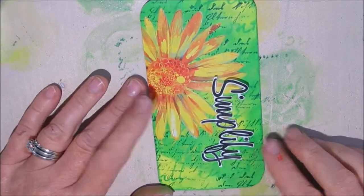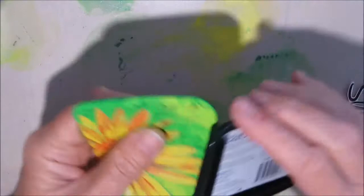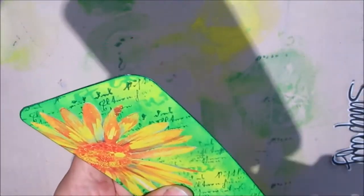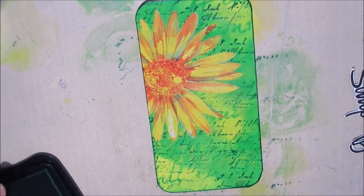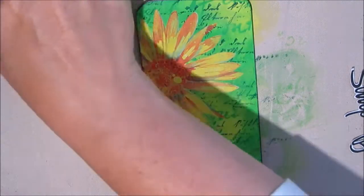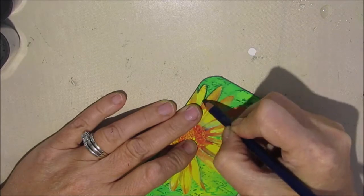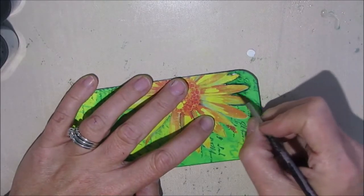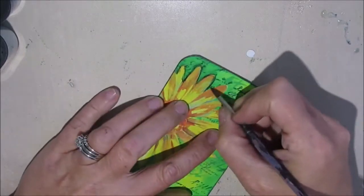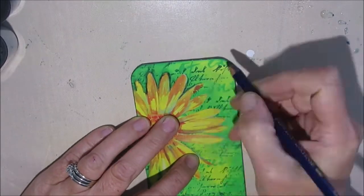I want the edge a little bit darker and I'm using the Stays On green pad mainly because it's there — I could have used Tim Holtz's Distress Crayons or my Inktense blocks, but this worked. Instead of outlining with black, I'm using Deep Indigo in my Inktense pencils, activating it. I wasn't sure I'd like it, so I tried a little section — and I do. The blue really goes well with the green and it's not as harsh. The black would have been too stark.